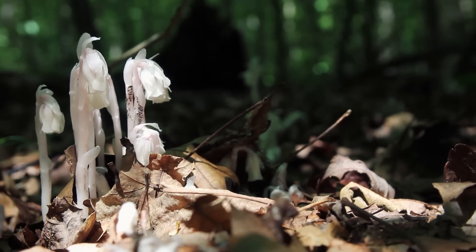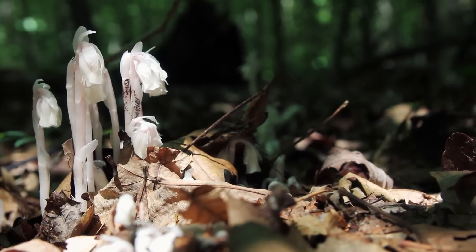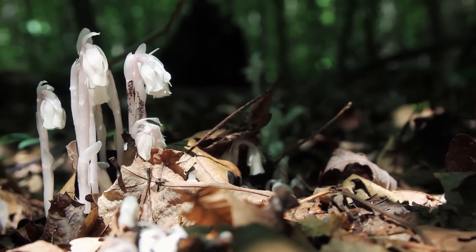It's getting all of its nutrients from the ground where it's growing. It grows under the canopy in really rich, decaying soil with a lot of organic matter.